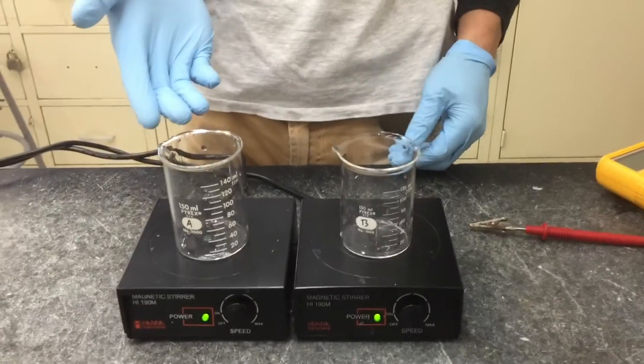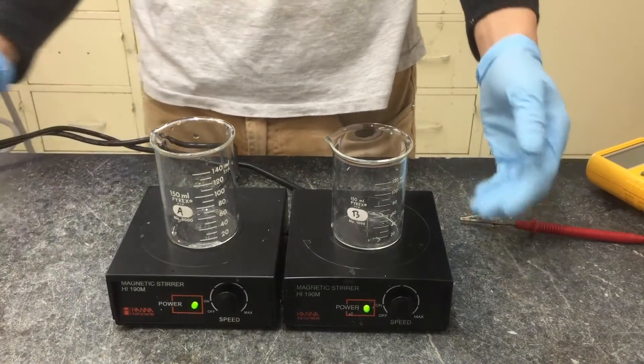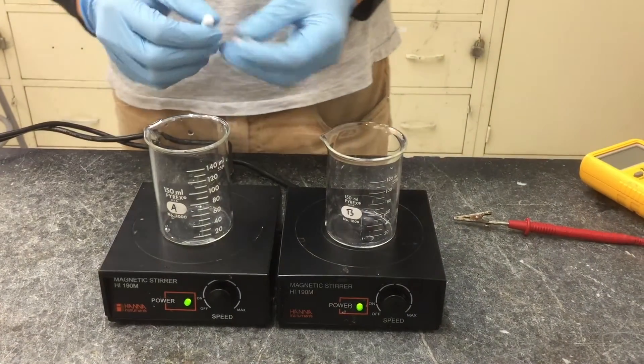Next you'll need two beakers, one labeled A, one labeled B, and stir plates for both of them. Place a magnetic stir bar in each of the beakers.